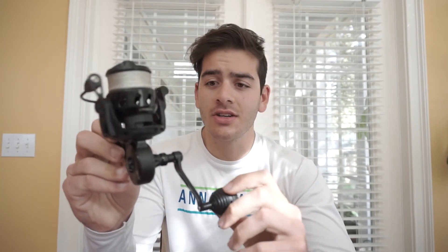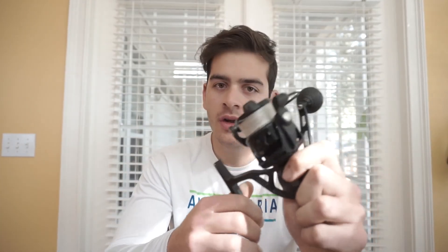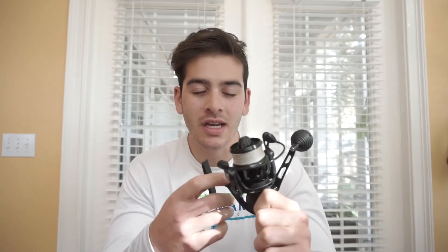Now that you know a little about Vanstaal, I want to talk about the specs of this reel — the VR50, which is their brand new smaller size reel because everyone was complaining they don't have any small reels. This reel has 25 pounds of drag, which is more than enough for almost anything you're going to do inshore and sometimes even offshore.